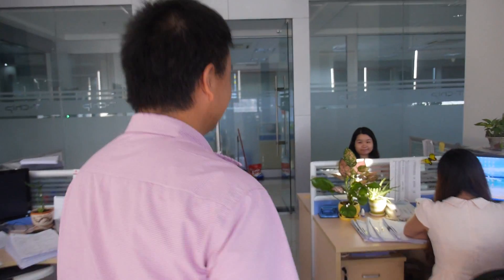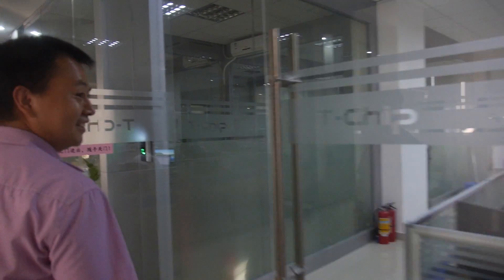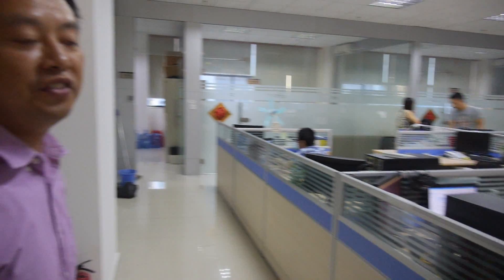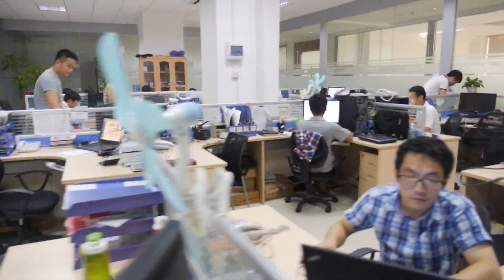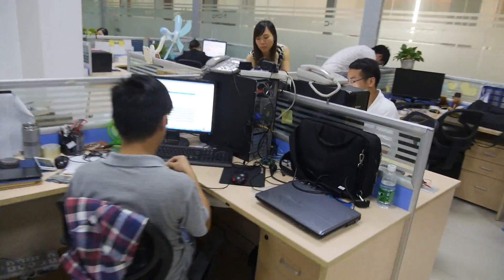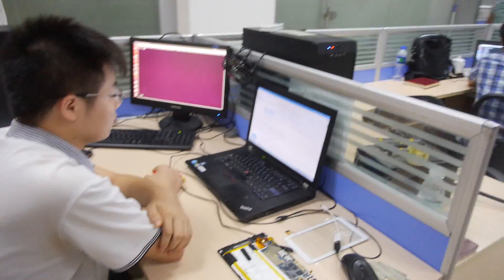Let's go to the other room. So what's going on in here? Here's our FAE team — Field Application Engineer team. They do engineering work, all kinds of different things. If the customer needs help with something, they can just fix it. If manufacturers meet problems on the PCB, we can send out our FAE engineer to solve the problem.